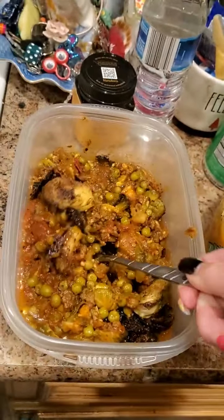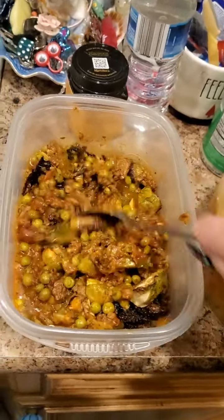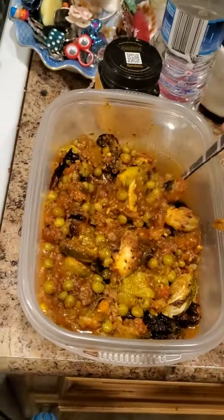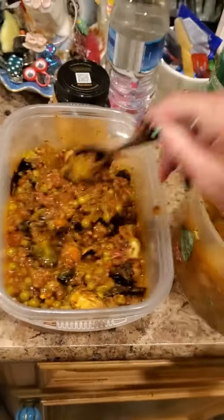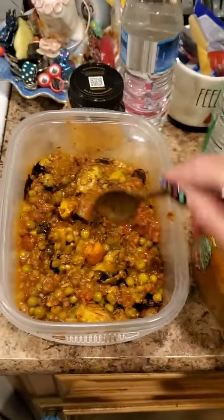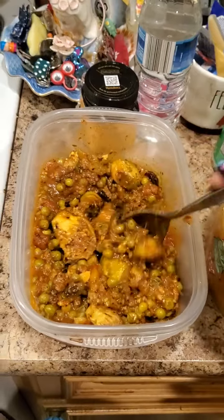Over here is meat sauce. This is 85/15, so it's lean beef, and I put peas, onions, garlic — there's also garlic in there — tomatoes, and celery. There's also celery in there.